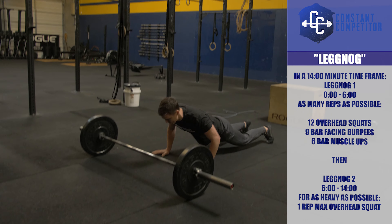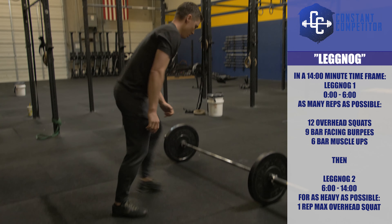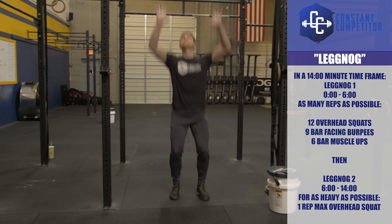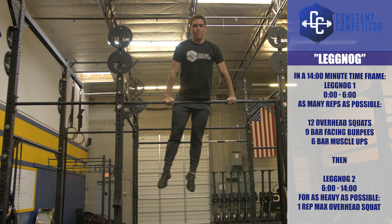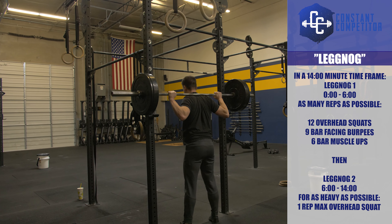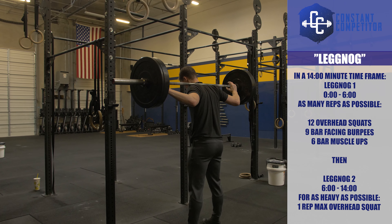From 0 to 6 minutes is Leg Nog 1, a 6-minute AMRAP of 12 overhead squats, 9 bar facing burpees, and 6 bar muscle-ups. After reaching the 6-minute mark, competitors will have until the clock reaches 14 minutes to find a one rep max for their overhead squat for Leg Nog 2.